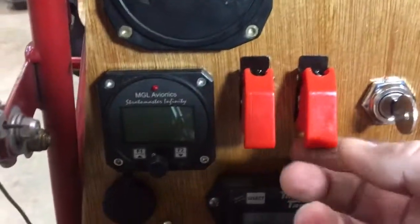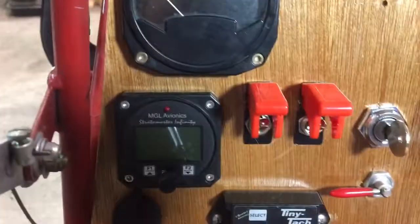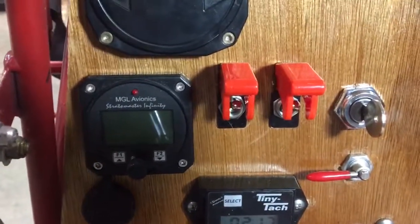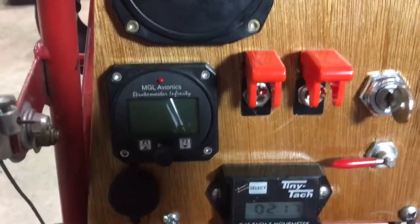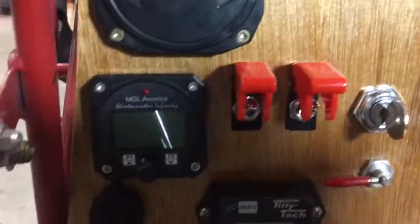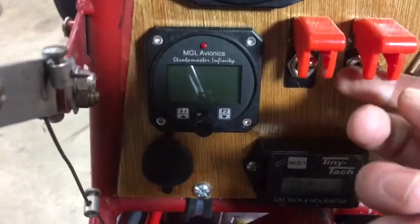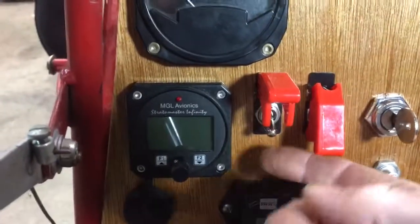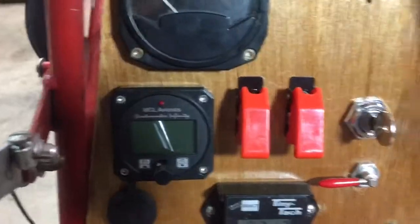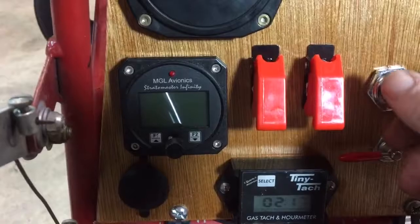The way I have it set up, raising these switches up actually kills the coil packs. To check them while it's running, you're supposed to be at about 3000 RPM. Then you raise these up and kill one at a time — watch your RPMs drop, click that one back down, then kill the other one. That's the run position, so safety is down and you can't accidentally kill the engine.